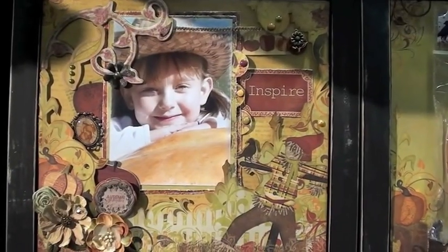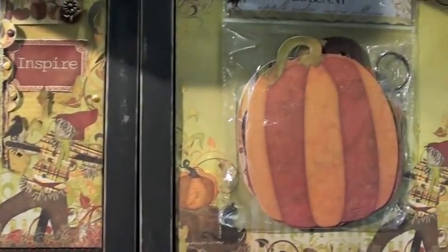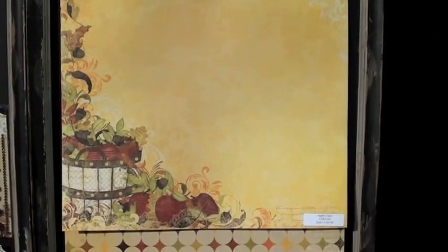Apple Cider. The lighting makes it look like it's early morning, almost out on the farm. Hey, look at that pumpkin — what a cool little mini album! A lot of fall feel with this particular collection. Some great design.